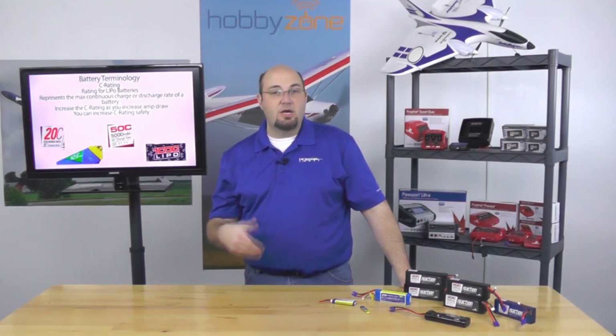Some batteries, such as the Dynamite Reactions we have here, allow you to surpass 1C charging and do it safely. These are rated at a 3C charge rate, so you can charge a 5,000 milliamp LiPo at up to 15 amps and be safe.